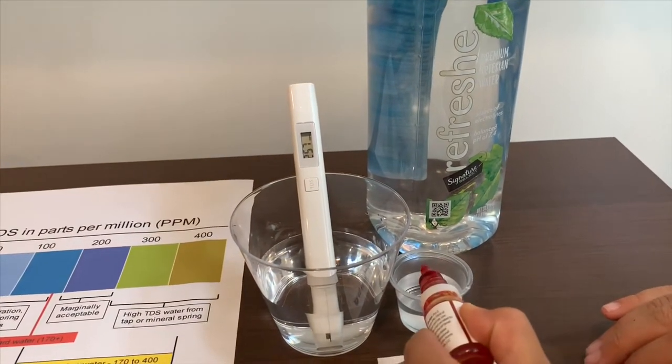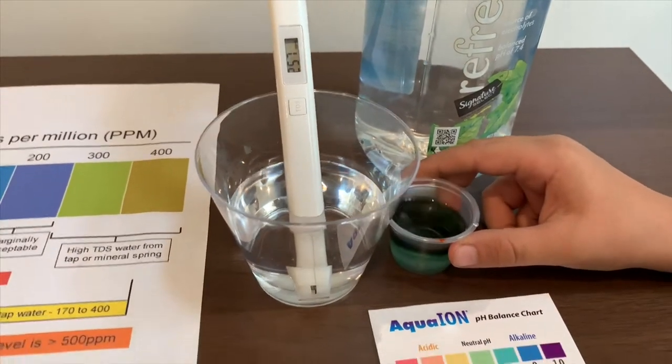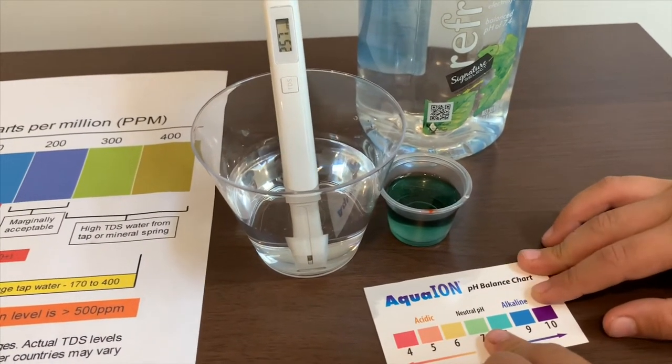That means it is average tap water. Now let's test the pH — we put two drops in. The result is about 7.5 or 8, which means it's a neutral pH.